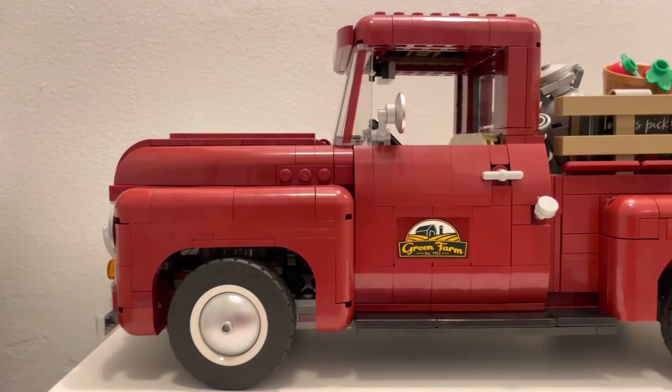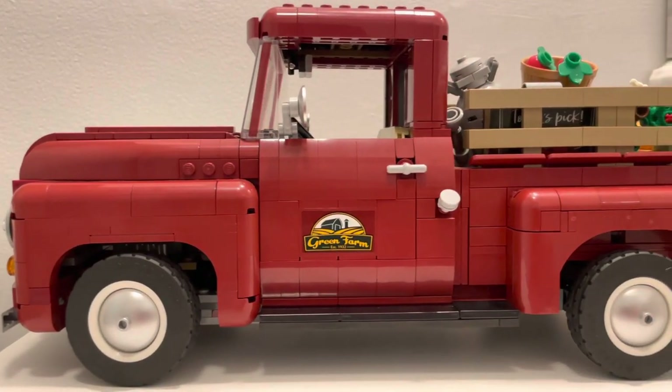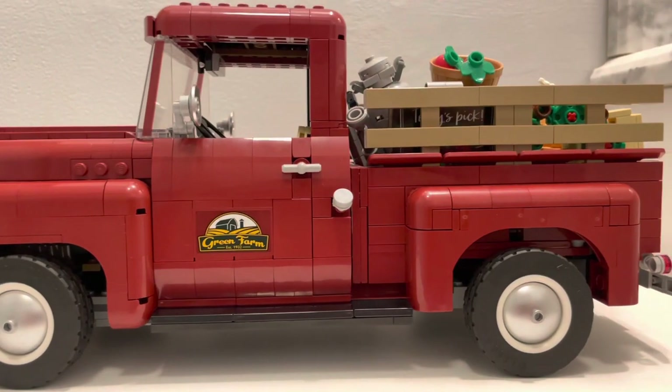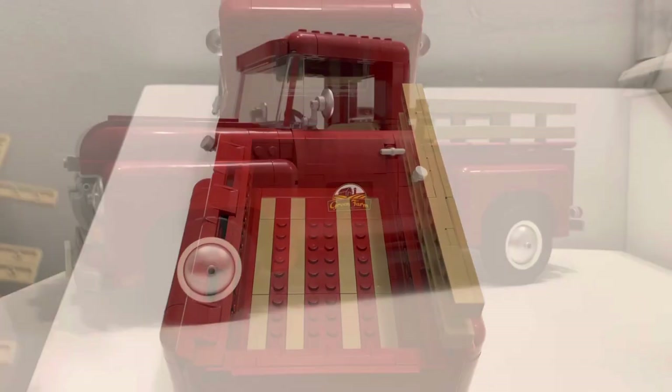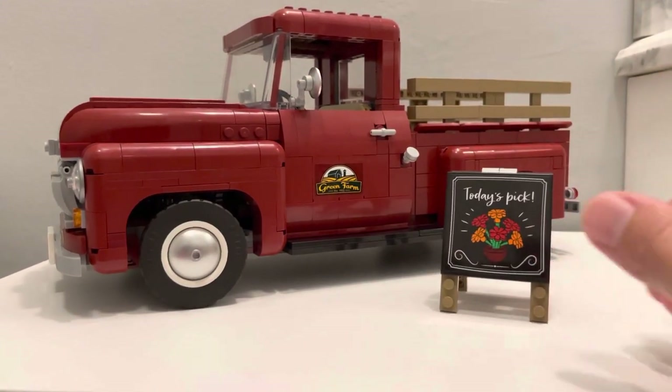This 6-inch tall and 13-inch wide 1,677-piece Lego pickup truck is a beauty. From the simplistic dark red color to the removable railings, this vintage farm truck costs $119.99 US dollars and $119.99 Euro dollars. I'm Mark and welcome to my channel. Subscribe below before going any further so you don't miss another video.